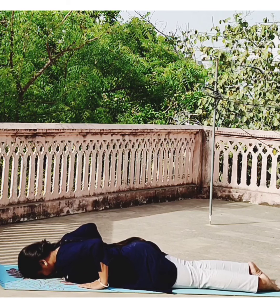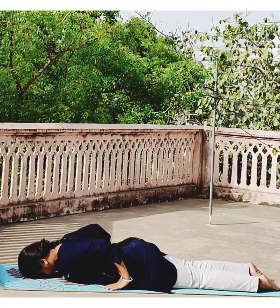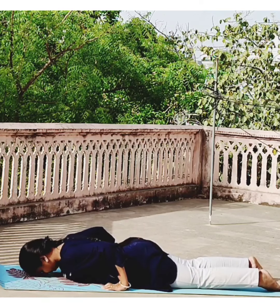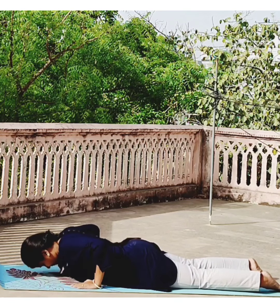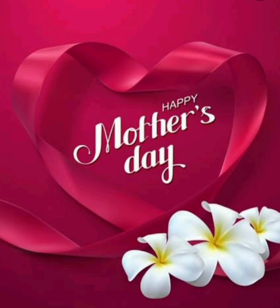Now bring both the hands near your chest and extend your back with inhalation, then come back with exhalation. Now bring both the hands near your pelvis and extend your back with inhalation. Exhale and relax. Now go back to child pose to relax your back fully.